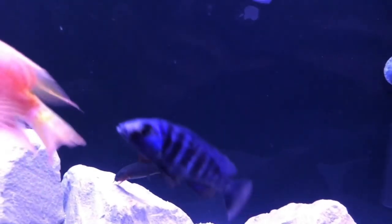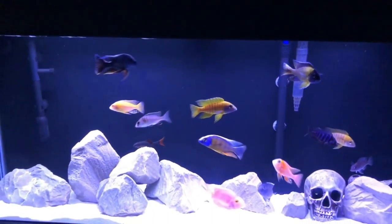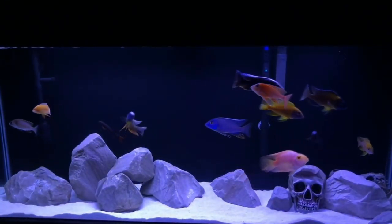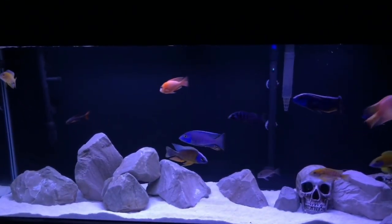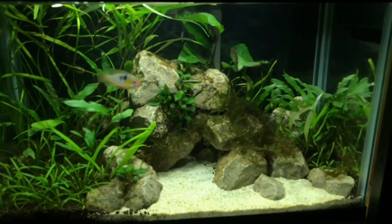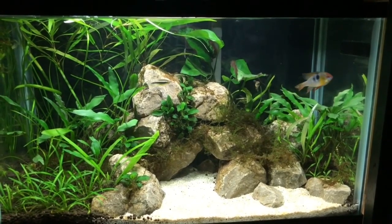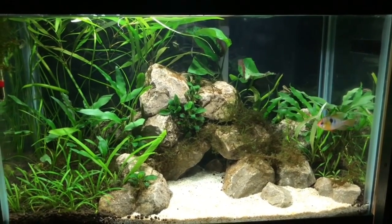The rainbow shark was the only one that actually survived. Some of the fish we had in there were just a compatibility disaster — African dwarf frogs, the rainbow shark, some guppies, some mollies, and I think we had a Texas cichlid that was tiny at the time. It was an absolute nightmare.